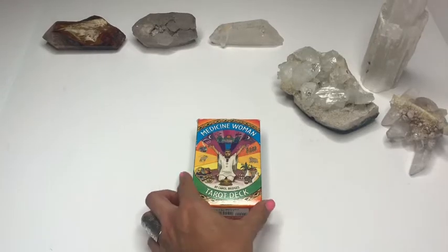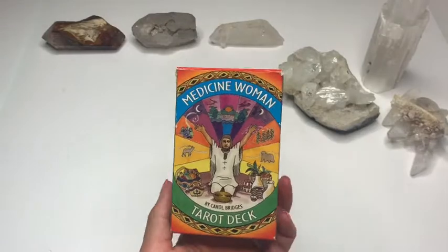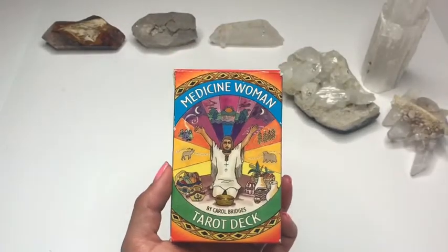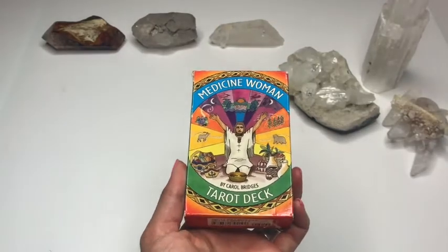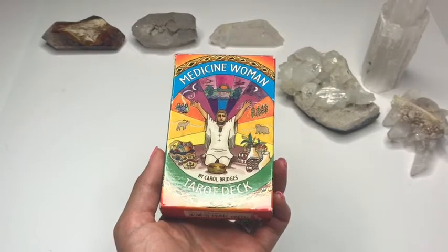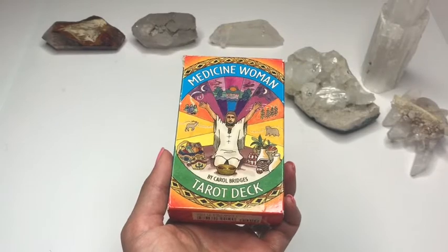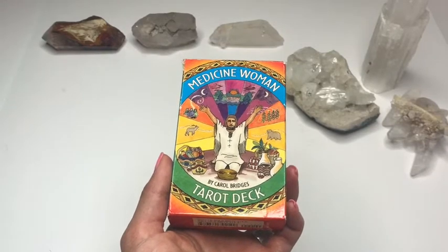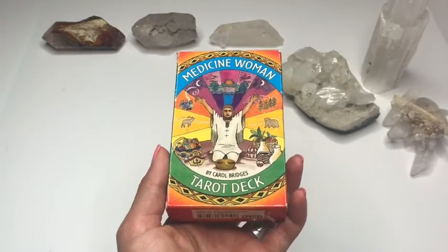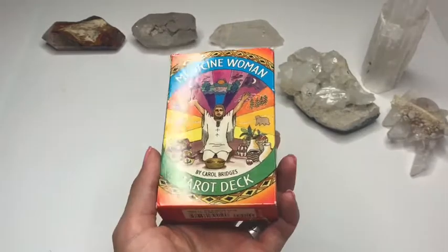So I've had this deck for quite a while, but I'm slowly but surely making my way through my collection so that I can post all this beautiful artwork for you guys here on YouTube. My intention is not to have people go out and buy more decks, but more because I appreciate all the different types of artwork there are, and especially in tarot cards, there are 78 different pieces of beautiful art. I just want to share it with you guys so your eyeballs can have a little bit of viewing pleasure.